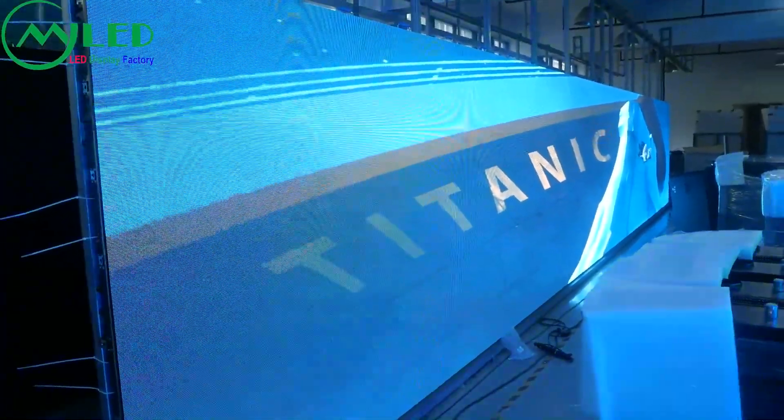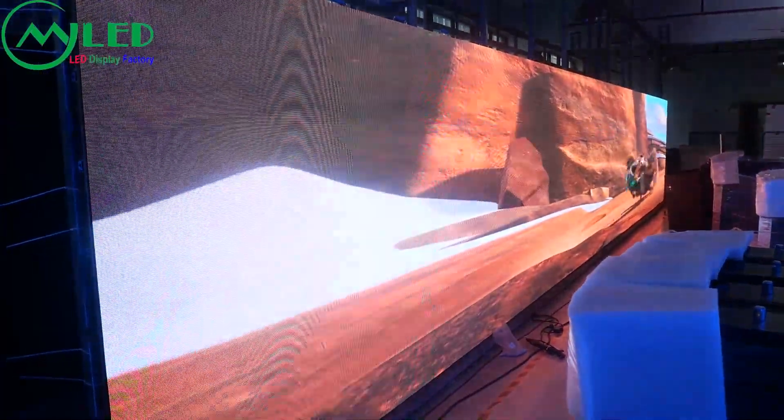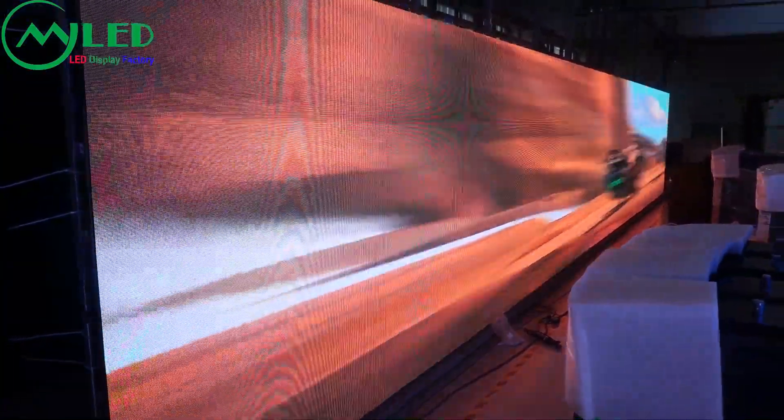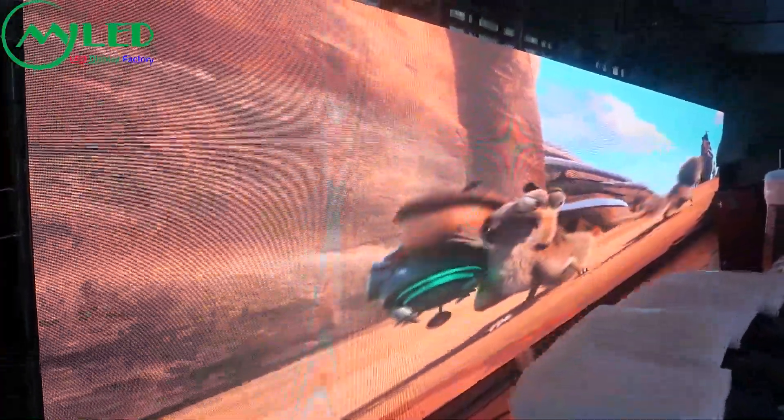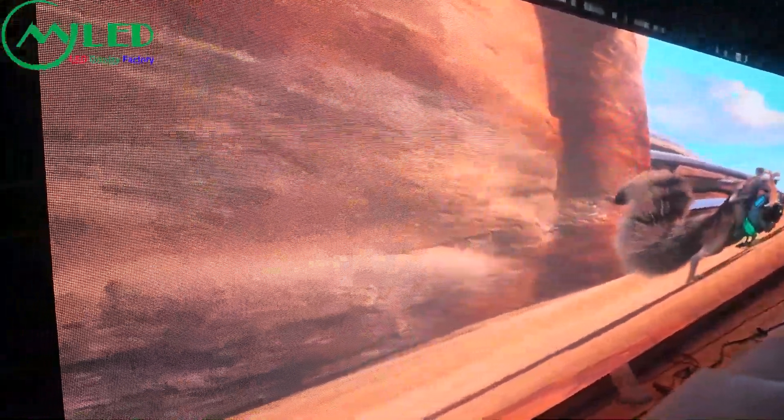We are testing it now. The brightness is about 4500 nits. We use the C-Power and the Nation Star LEDs to make this screen. The refresh rate is about 3814Hz.